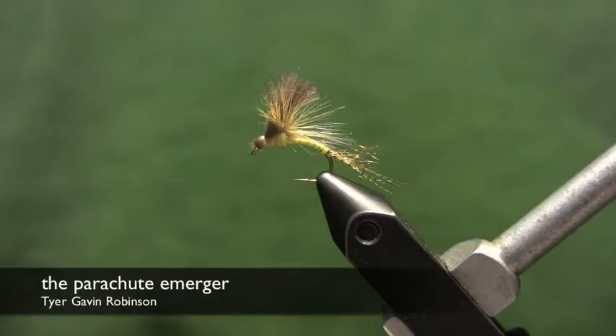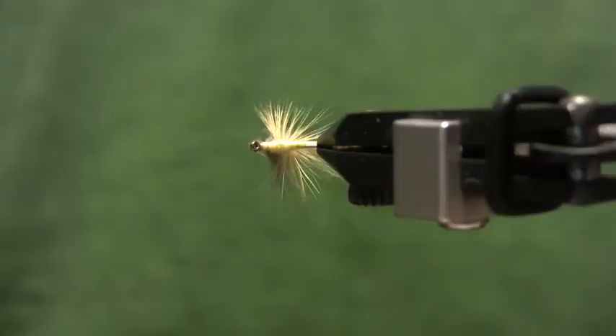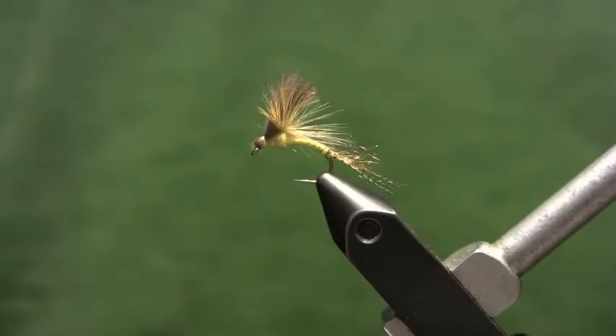I want to show you how to tie this Mayfly Emerger. This is a Shane Stalke pattern called a Parachute Emerger. It's got an interesting way of forming the wing and hackling the fly that gives it a really unique silhouette. You could change the body color, wing color, and hook size to match any Mayfly that you want to. Today we're going to tie it in this sulfur color.